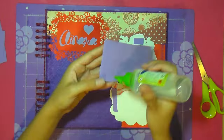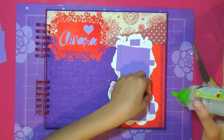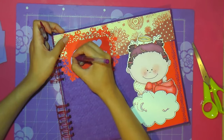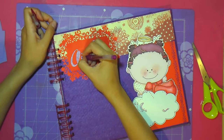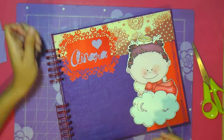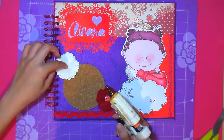Since we are using accessible materials, instead of using 3D double-sided tape — which is a bit difficult and more costly — we're going to use Foamy or Goma Eva. This is a material sold in all libraries in all countries, because it's quite popular. We use it like double-sided tape: apply glue on both sides and it gives a 3D effect to the image, because it has a thickness of about 0.4 or 0.5 millimeters. It looks very beautiful, for example on this little angel.